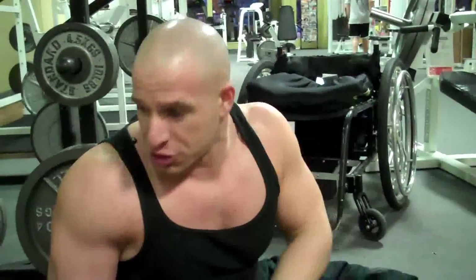Now performing a skull crusher with the easy curl bar. A lot of people use the bench in different variations. I just happen to find doing skull crushers with the easy bar on the floor the most efficient. You can also add extra weight beside you close by, so if you want to add or take off weight.